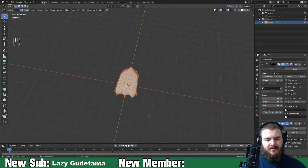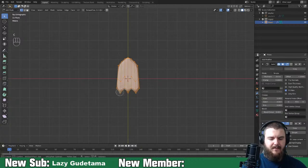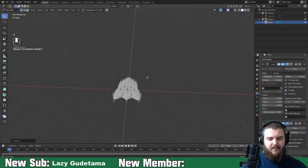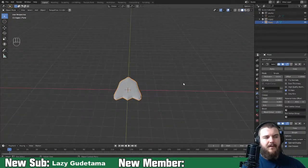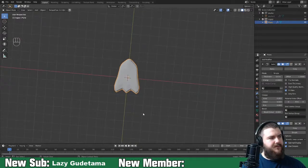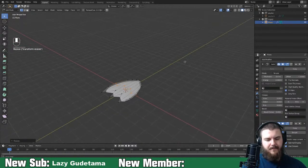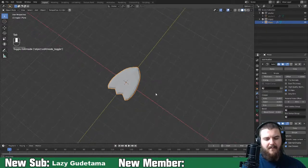Looking from the top, select these vertices and scale them out on the X-axis, then move them over a bit because he does have claws but they're also webbed. With the subdivision surface modifier that's going to give us a really nice Psyduck foot. Scale this out a little bit more on the X-axis to match my reference image - this foot is very much a rounded sort of foot.